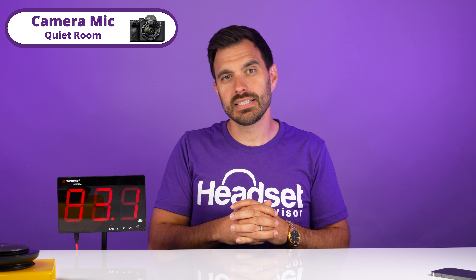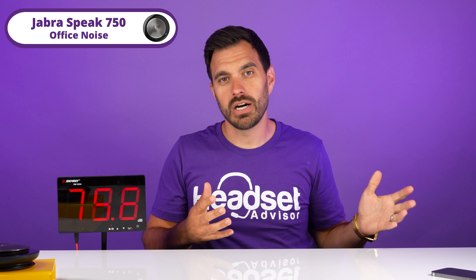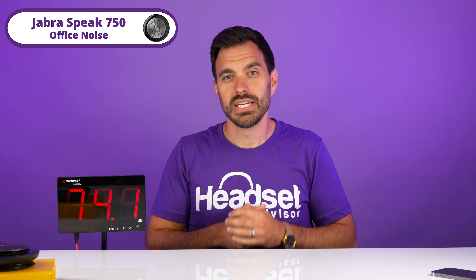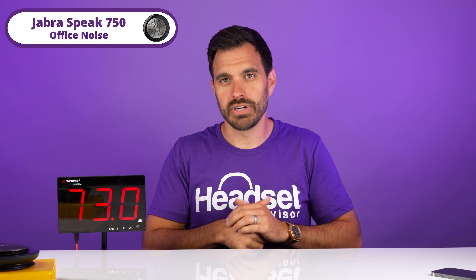Now this is office noises through the camera microphone. Now we're going to switch over to the Jabra Speak 750. We have office noises playing in the background now, about six feet away and about 75 decibels, as you can see from the decibel reader here. This is what it sounds like if you are using a speakerphone in a more noisy work environment.